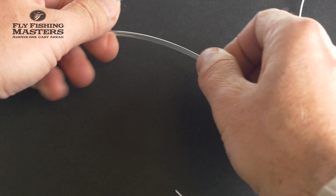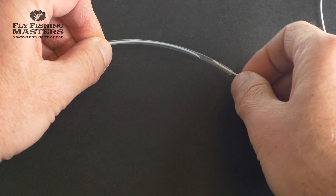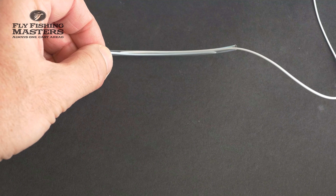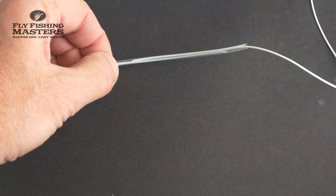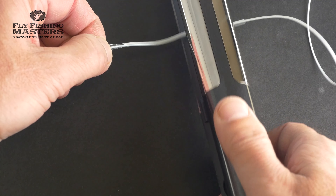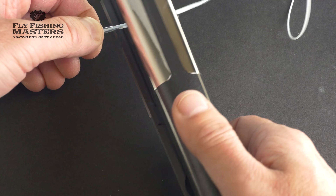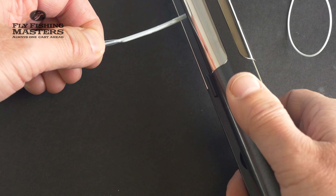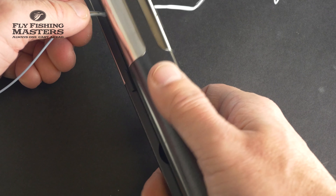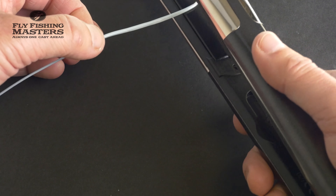Now it's time to put the fly line into the shrink tubing like this, then we take our hair straightener and start to put some heat on the fly line. You need to put heat on all sides of the line — be sure to do that, otherwise this won't work.